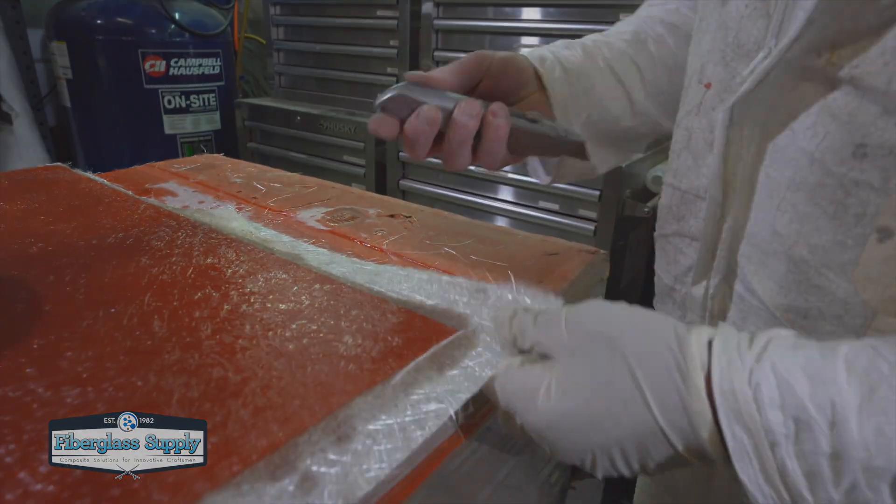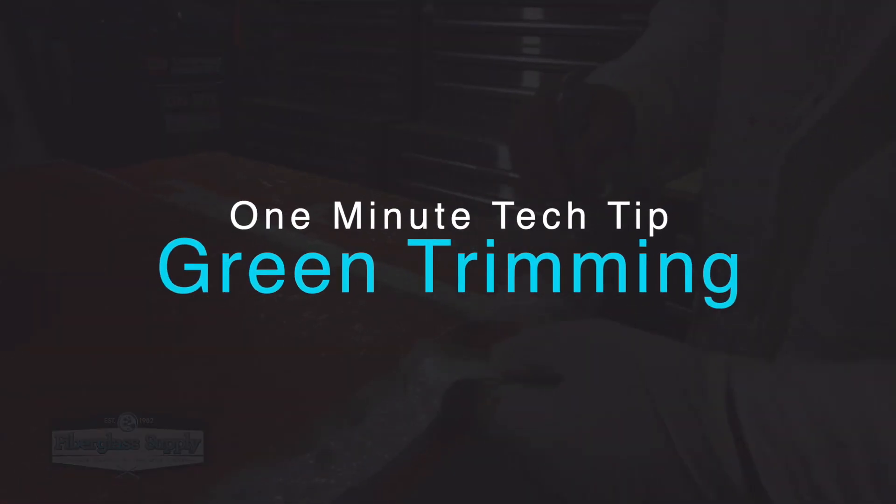Matthew here from FiberglassSupply.com with a one-minute tech tip. In this one-minute tech tip, we're going to show you green trimming.